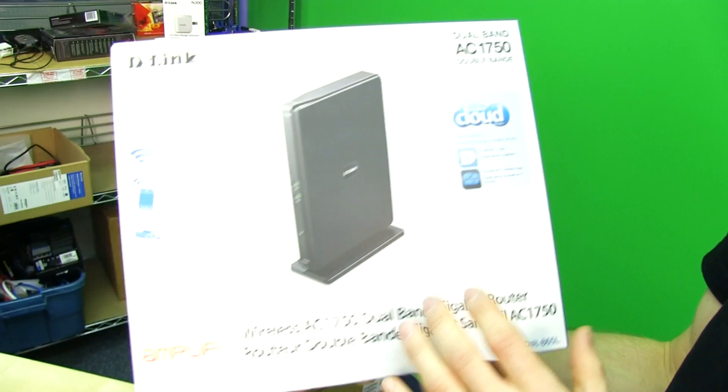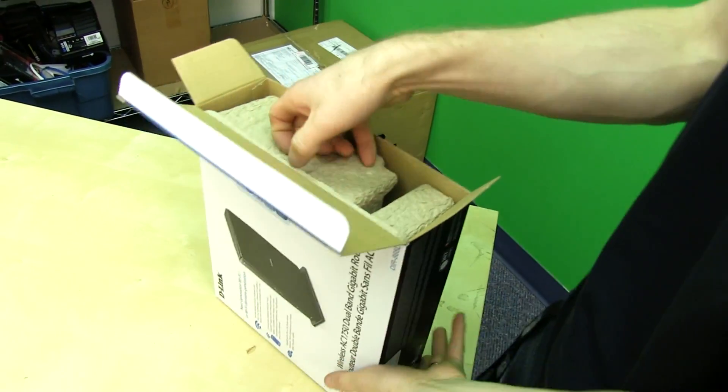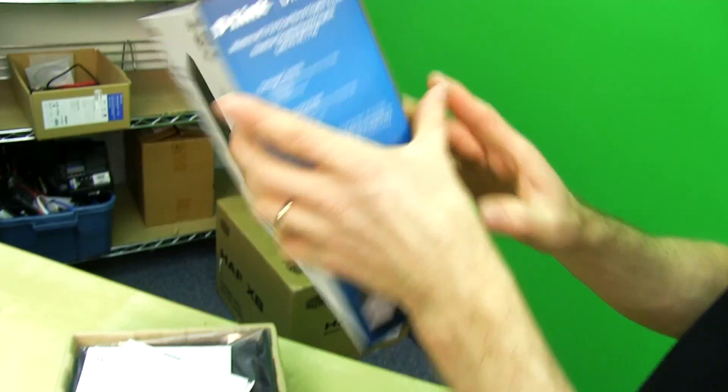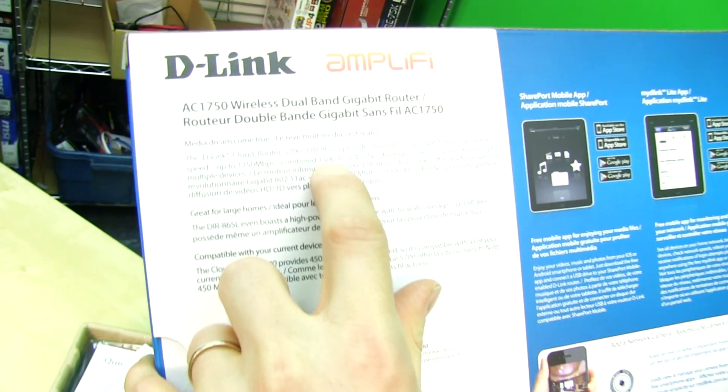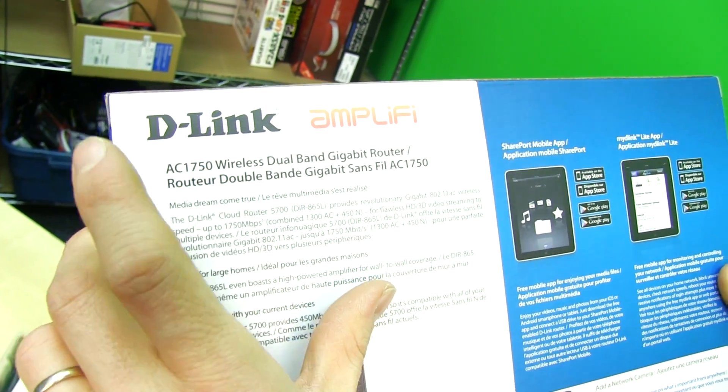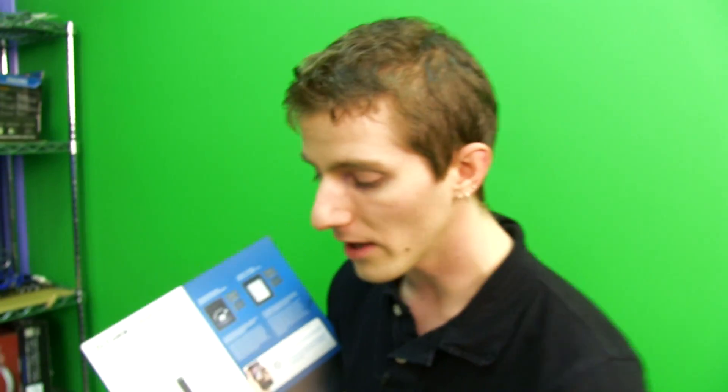Wireless AC is faster and more capable — particularly the 5 GHz band is better utilized with wireless AC — but that doesn't prevent these routers from being backwards compatible. This router has combined 1300 AC plus 450N for a maximum total throughput capable of 1750 megabits per second, which is very cool. Unlike some other AC routers on the market, this will not be a downgrade for all of your N devices. If you have a wireless AC router that's 1300 AC and only 150N or 300N, every N device on your network will actually operate at a slower speed than with a high-end N router. Be careful when you upgrade — if you don't have any AC devices, you might actually be downgrading your wireless speeds.